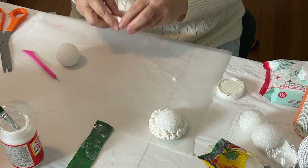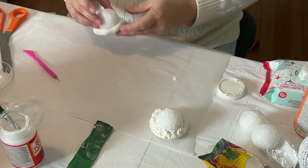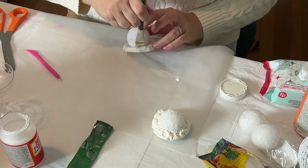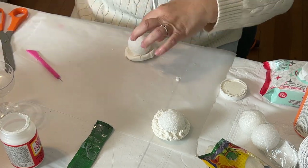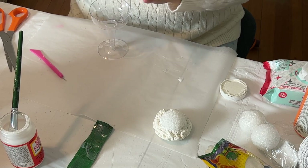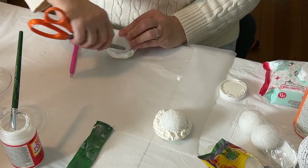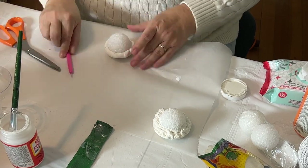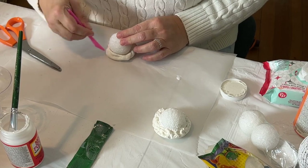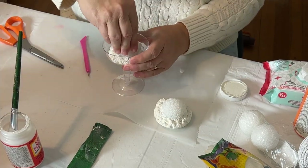Now I'm going to mass-produce five more using the same method, although I learned to apply the Mod Podge glue at the beginning before forming. I'm dry-fitting and testing to make sure they fit in the glasses, then using the edge of my scissors to make the ridges on the ice cream scoop, and going back to making that distressed ruffle part around the outside.